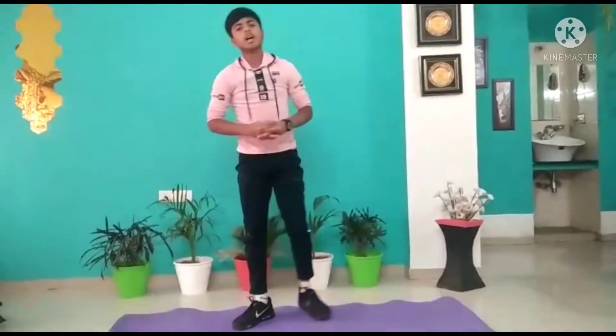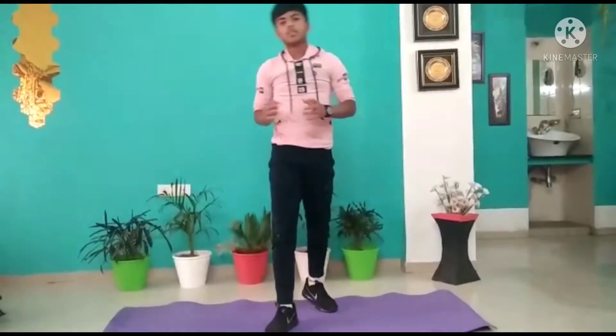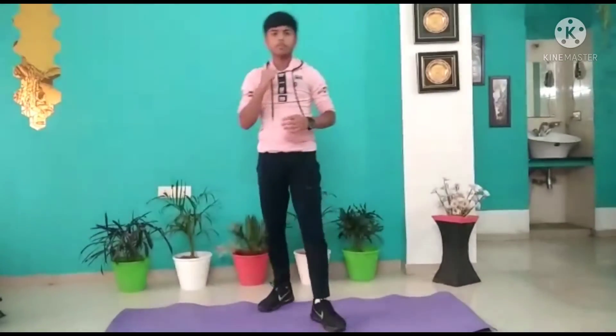So guys, this was our workout. Please subscribe to our channel, please click the bell icon, please like, share and comment. And thank you guys for watching. Love you.